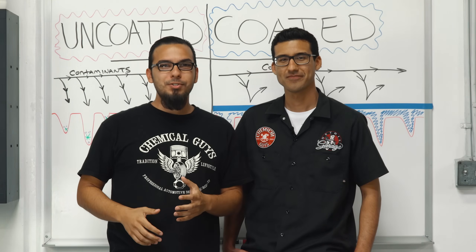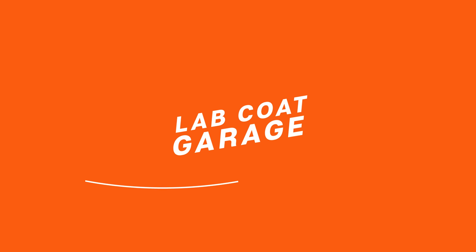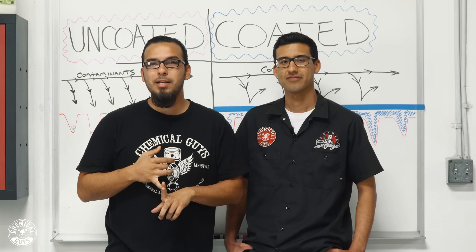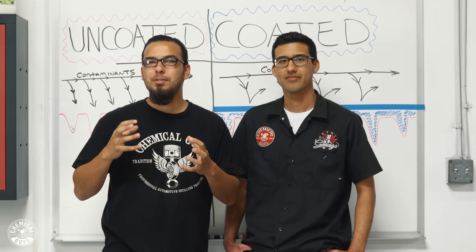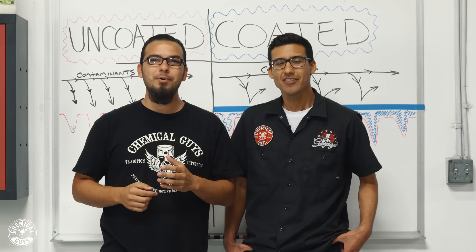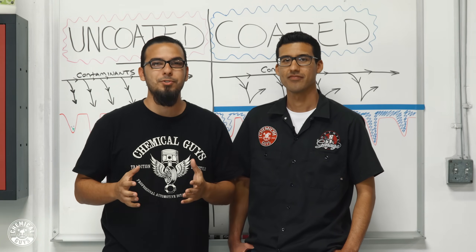What's up everybody? Welcome to the all new segment to our channel here, Lab Coat Garage. In this segment we're going to be doing some product breakdowns as well as some myth busting and some experimentation. To help us out today we have Tony, one of our product developers, and what we're going to do is introduce one of our products here: HydroCharge.